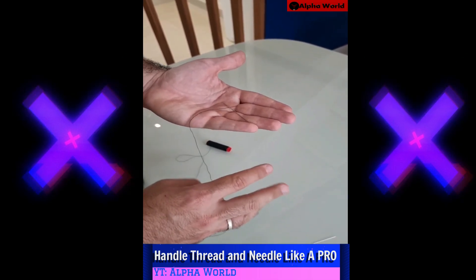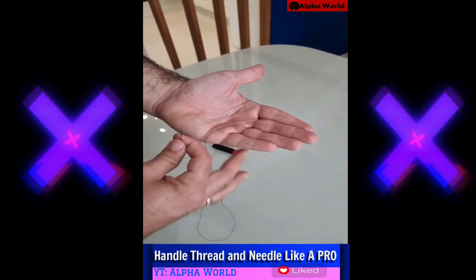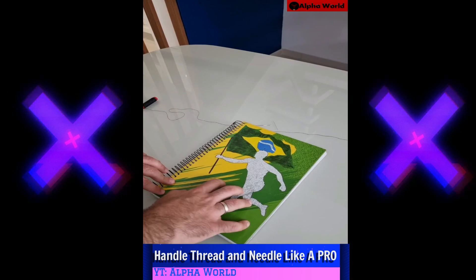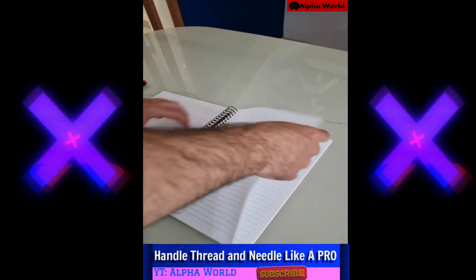She has 30 years of sewing experience and I've learned this hack with her. Now let's learn it together — let me show you. You're gonna need a notebook, actually we're gonna only need a sheet, so take one.